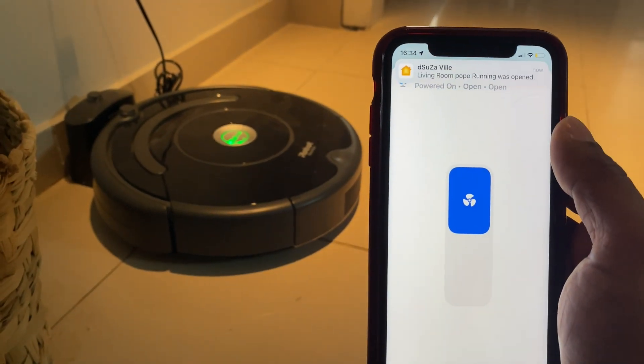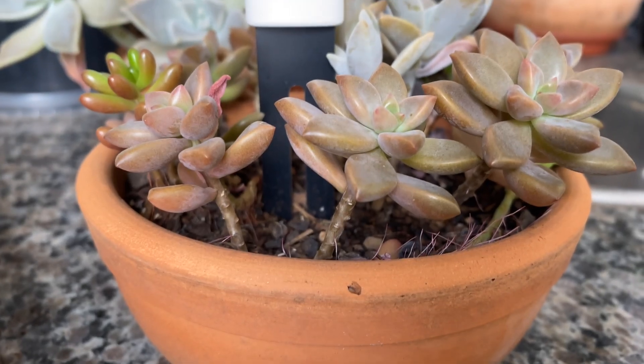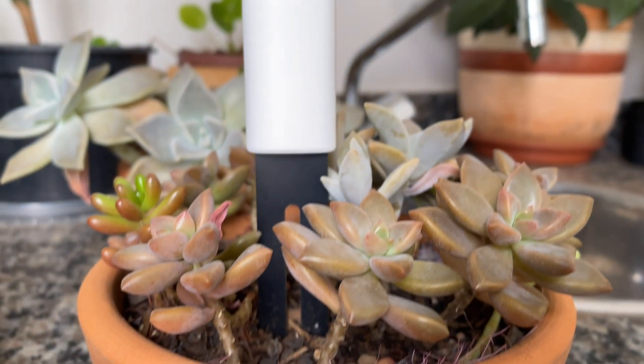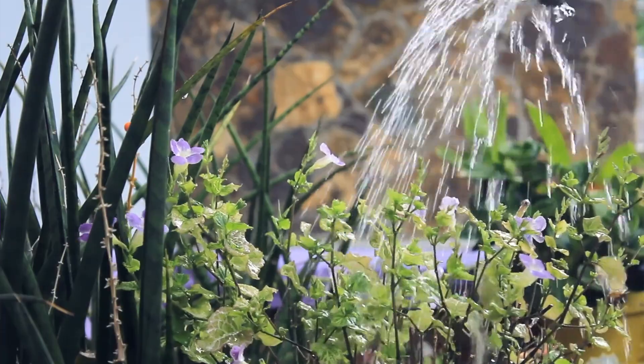Maybe we're getting a little carried away with making our home smarter. Partly true, but sometimes there are products that are really useful. Here is the Xiaomi Flower Care kit. As the name suggests, it is for your plants. This sensor checks whether your plants have enough nutrition, light, and water. In this tutorial, let's not forget to keep them healthy and water them on time by using HomeKit.